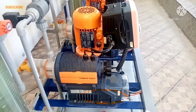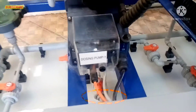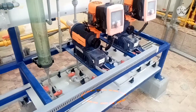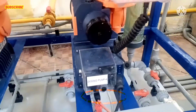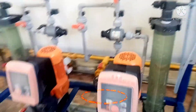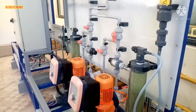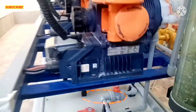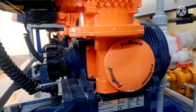Ito po yung mga bagong equipment dito — ito po yung Chlorine Pump. Ito po yung Dosing Pump number 1, Dosing Pump 2, at sa kabila, Dosing Pump 3 and 4. Prominent po yung brand ng pump na ito.